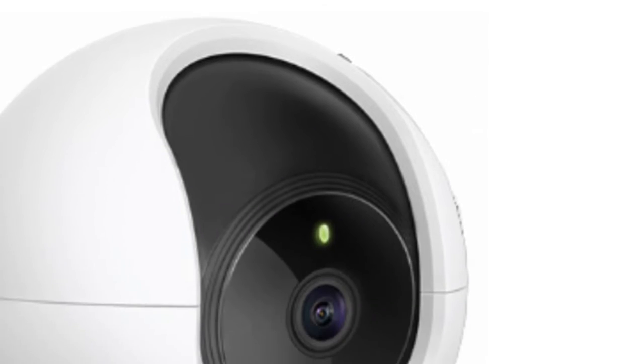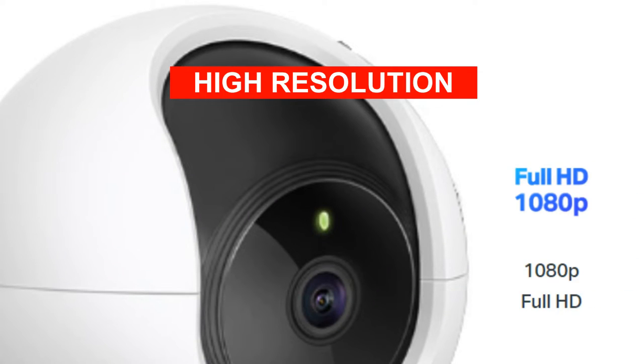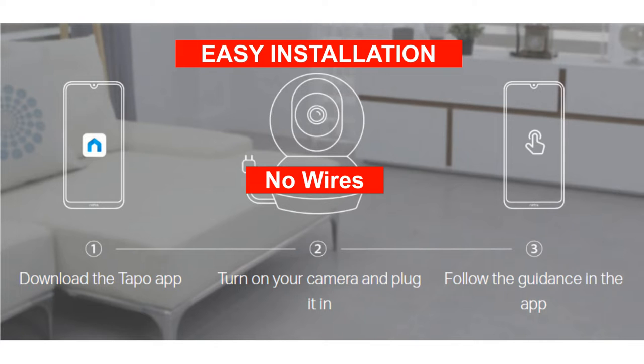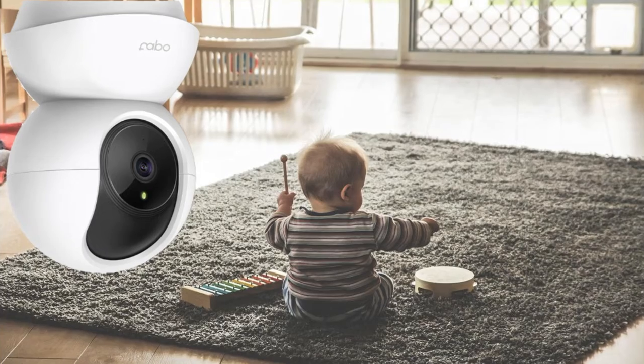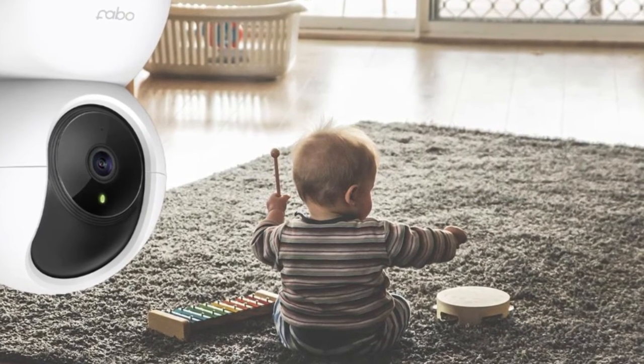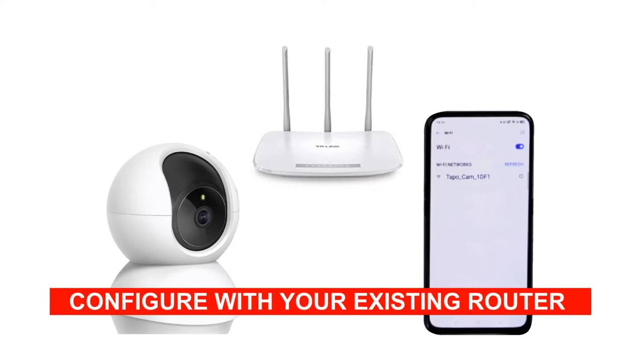It is a high definition 1080p 2MP Wi-Fi camera. There is no involvement of any wire and hence the installation is very easy. All you require is to mount this camera to the desired location and hook it up with your existing Wi-Fi router.